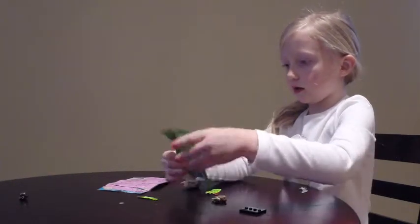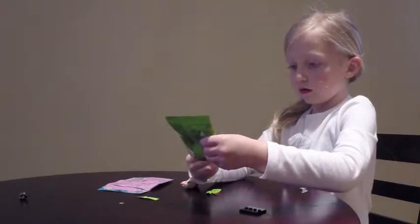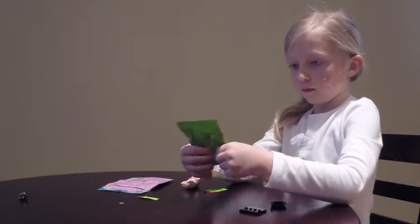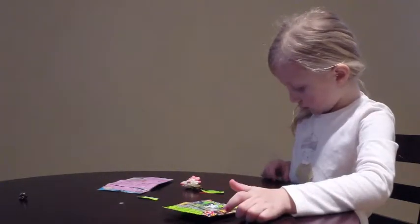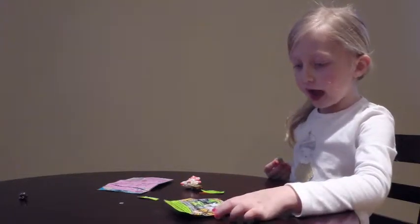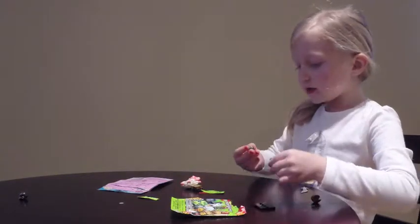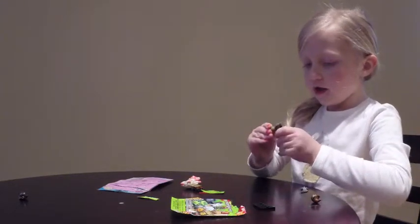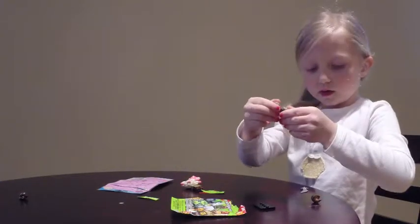I have no idea. I can't tell. I still can't tell. It's the Bat Dude maybe? Let's get this guy put together, whatever this one is.